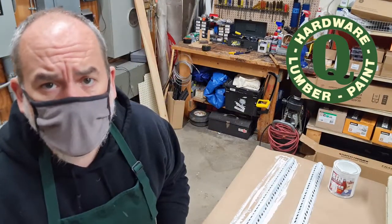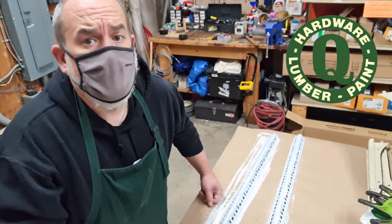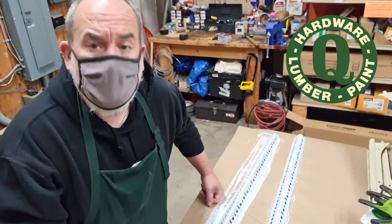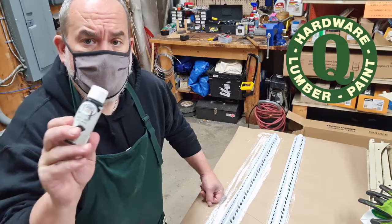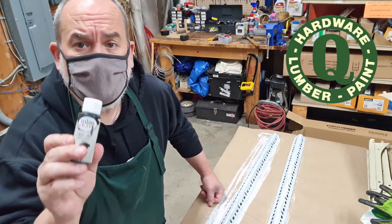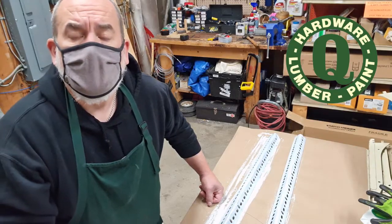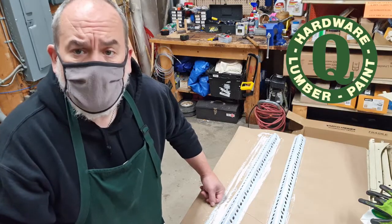When the primer is dry, we can paint. So we washed, sanded, used the vinegar, primed, and now we're ready to paint. I'm using a Tester's craft acrylic paint, 100% acrylic, because you're not supposed to use an oil base. We'll see how it works.